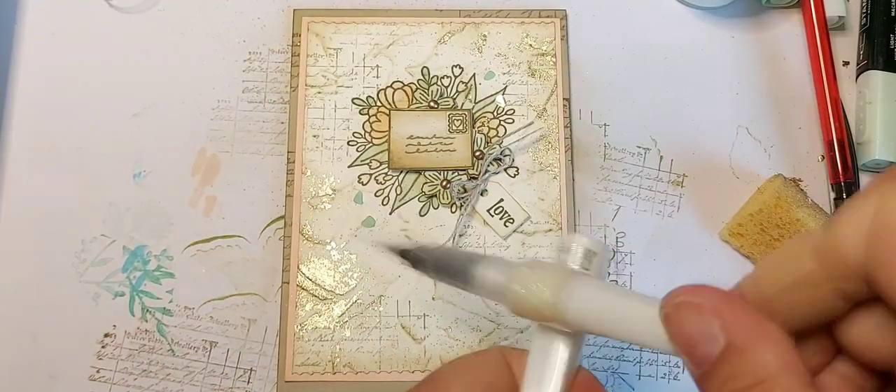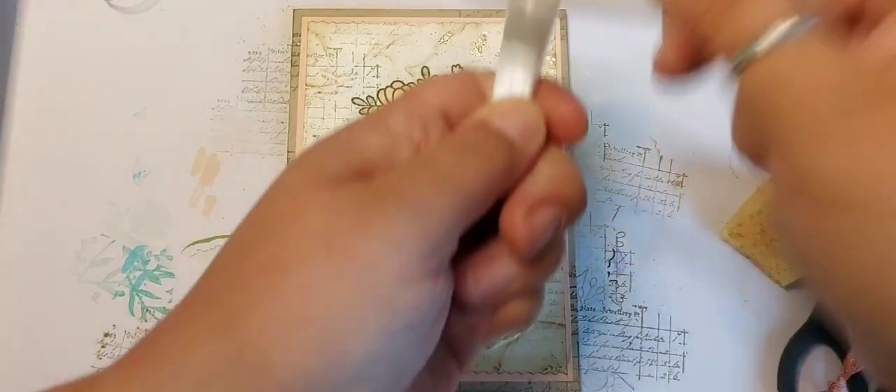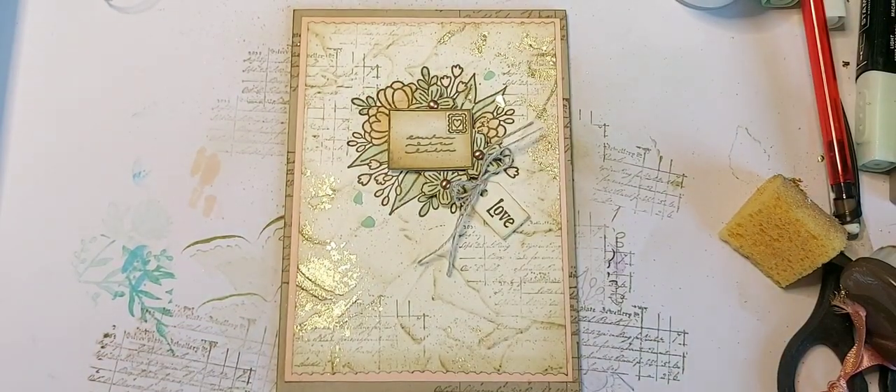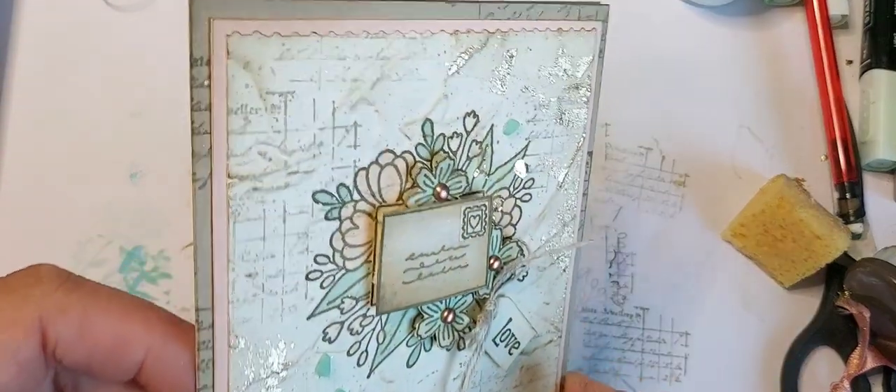Just to finish it off even more, I'm going to come in with some splashes of Wink of Stella just to make it sparkle and shine. And then we have our layered textured card.